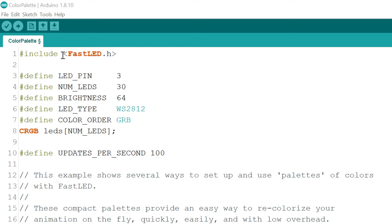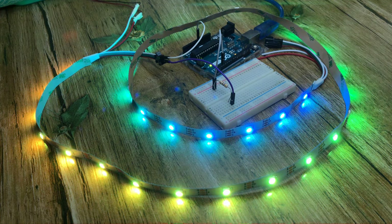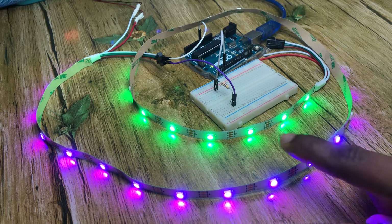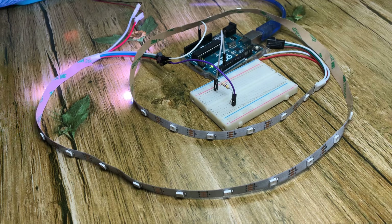Let's change the brightness to the maximum — 255 — and notice how much brighter the LEDs get. The LEDs are now a lot brighter. If you want the colors to change more slowly, just decrease the speed number. Decreasing it to about 10% of the current value, you'll notice the transitions are not as smooth and the LEDs move along slowly.